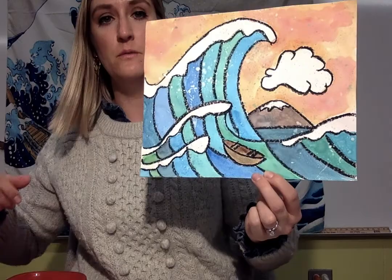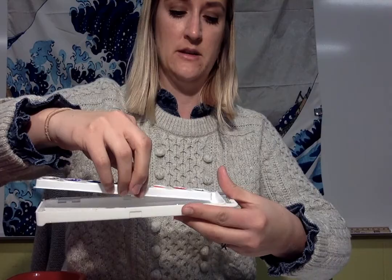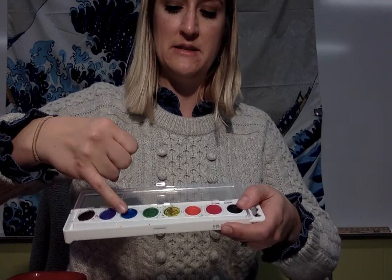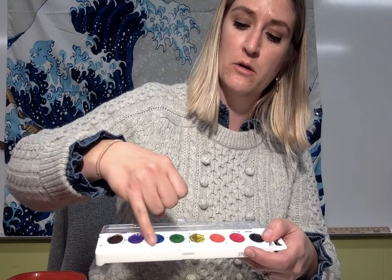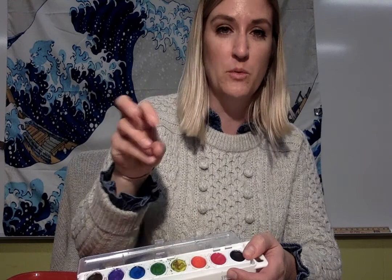So here's our goal. We want to take watercolors today. We're gonna use a lot of blue obviously because this is a big scene with a wave. But if you look at mine, my blues are a little different in each section. I'm gonna mix my blue with maybe a little green, a little black to make it darker, or a little yellow and purple. Blue is typically not gonna be friends with orange — when you mix them they make brown, so let's not do that.